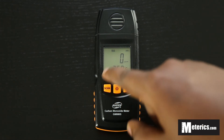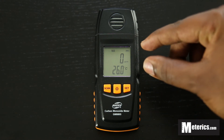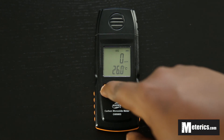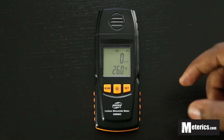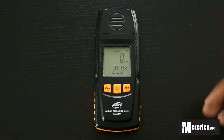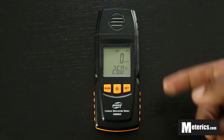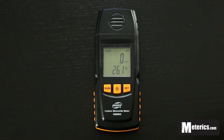Next, push that again and we get the max setting. The max setting will pick up and show the highest value that you get — the highest amount of carbon monoxide it detects is what is going to be displayed. Then you push it again and it goes to average. Average is going to average out the carbon monoxide levels it has detected for the entire time it's been on. So if it's been 20 minutes, it will not show the current levels but the average amount of carbon monoxide within those 20 minutes. Push it again and you go back to scan.